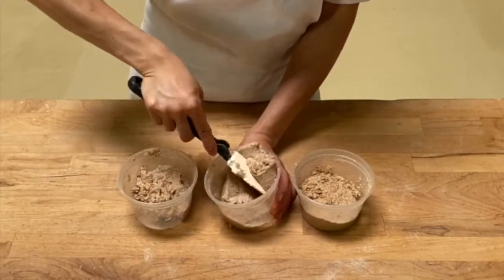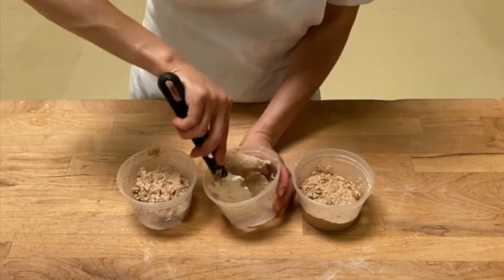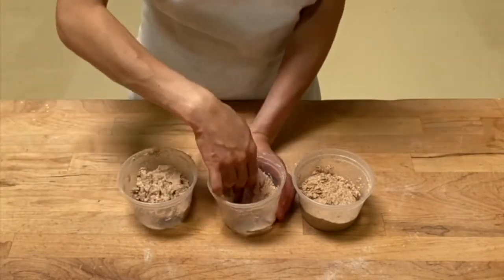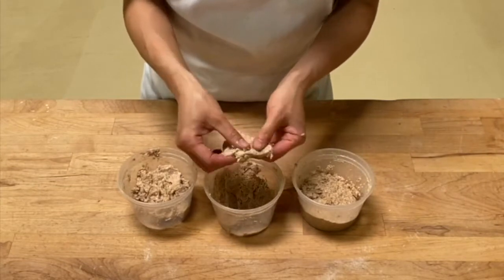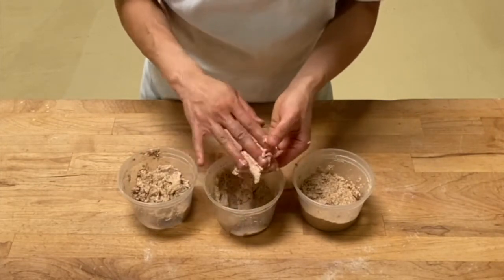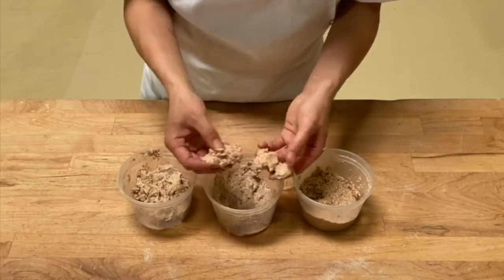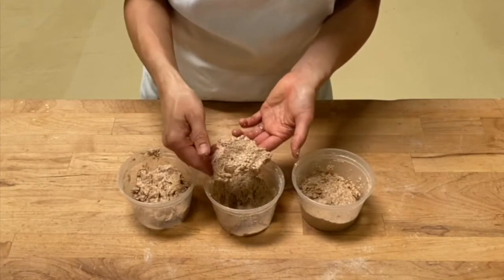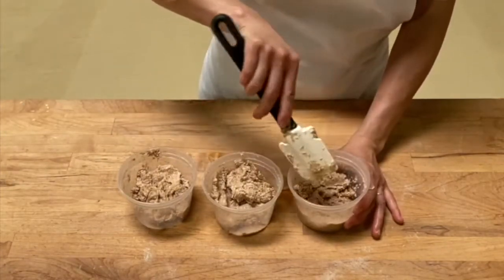With the second flour, the mixture has a soft consistency. It absorbs the water, but I can still feel the grittiness on my finger, and it doesn't really have any elasticity at this point. The mixture breaks apart very easily — it's rather pasty than a dough consistency right now.